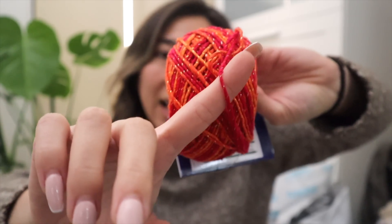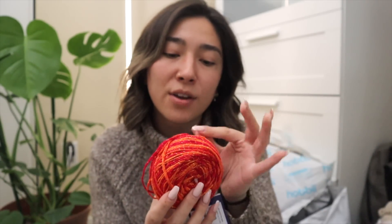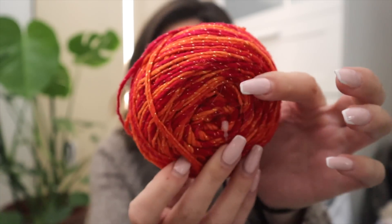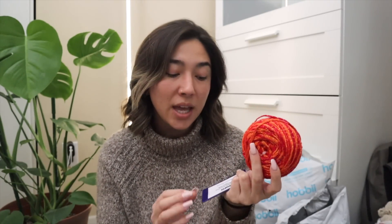You can kind of get away with a ton of projects with this just because it's bordering on that line. The interesting thing about this sparkle worsted weight yarn is that it has a really interesting lurex or metallic type of fiber woven throughout the entire donut of yarn. I'm not too sure what I want to make because I only have this one little hank, but I am a huge fan of Darn Good Yarn. I do have a discount code for them down below in the description.